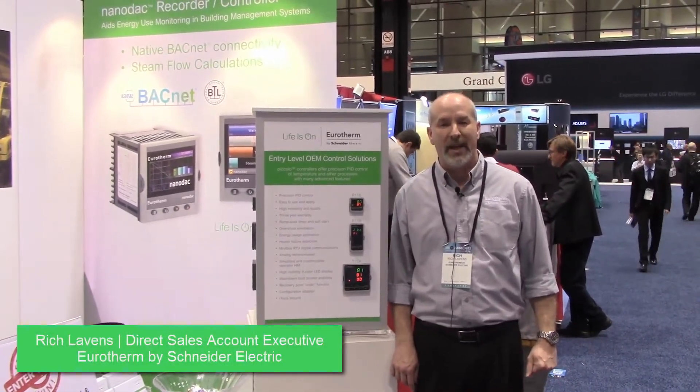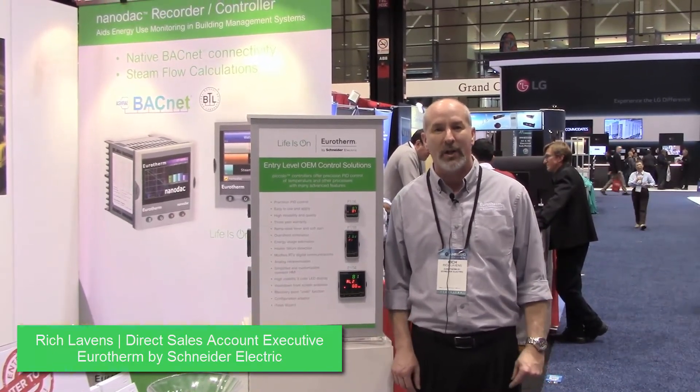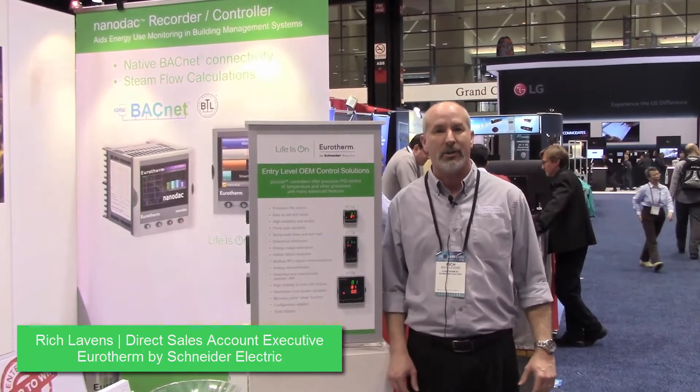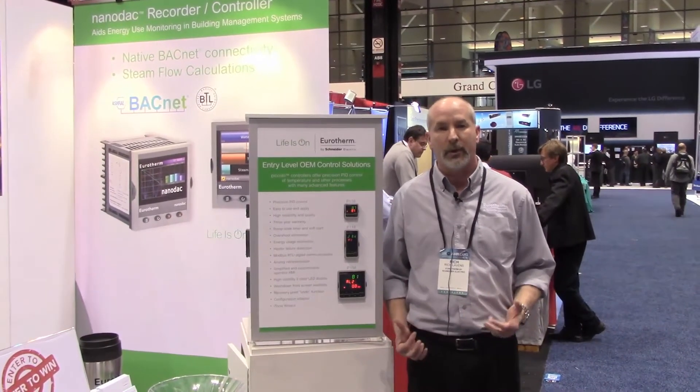Good afternoon. I'm Rich Lavins, Central Territory Manager for Uretherm, talking to you from the AHR 2018 show. This is primarily a heating, air conditioning, and related product show, but what I wanted to show you was some of the Uretherm controllers.